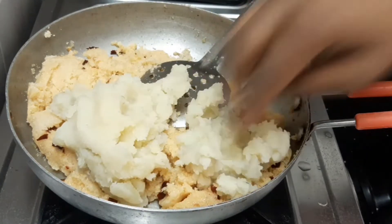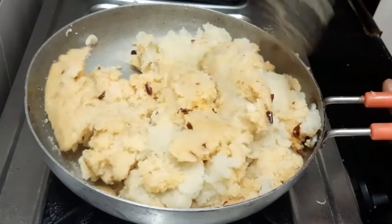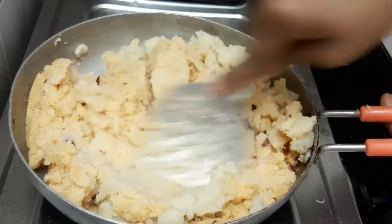Put a piece of potato with a paste. Put the potato in the pot — you will need more of a pan.